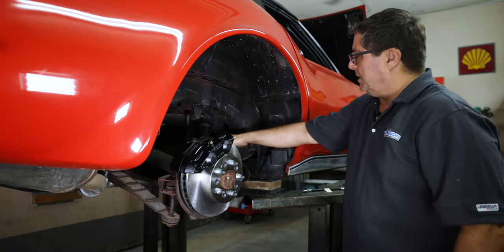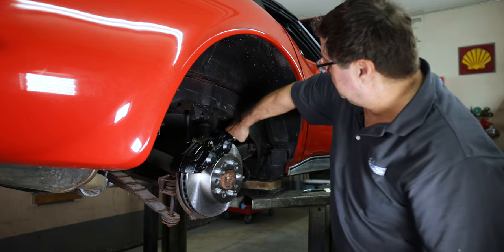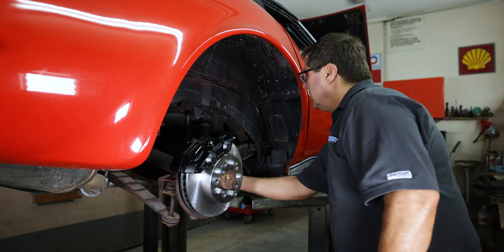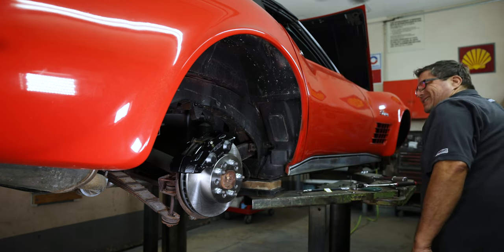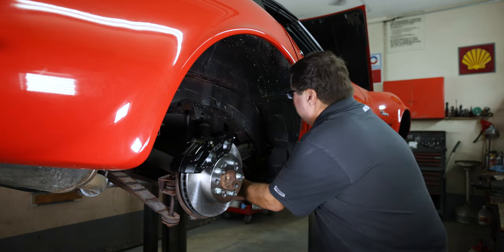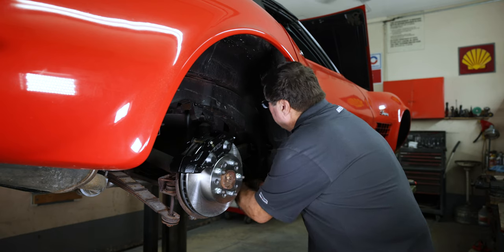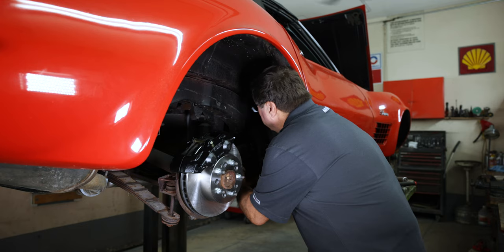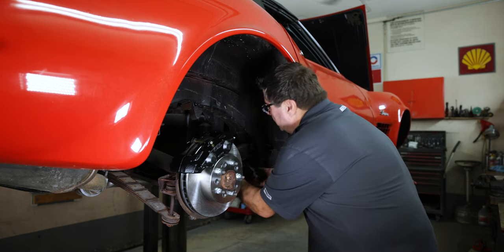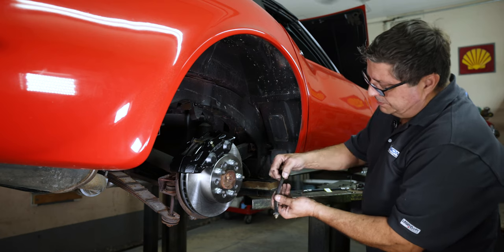Now we need to replace the rubber flex hose — it goes from the trailing arm to the frame. Remove the clip, we can reuse that. Use a five-eighths line wrench to bust it loose from the frame. This is another reason I evacuated the system of fluid, because this is a mess if you don't drain the master cylinder and all the lines. Plus we want fresh fluid in it when putting it together — you don't have to wait until a hose dry-rots or gets a bubble in it.